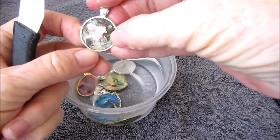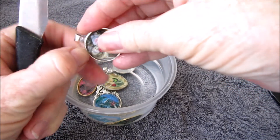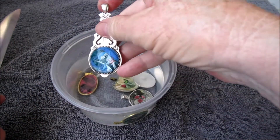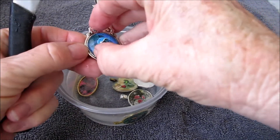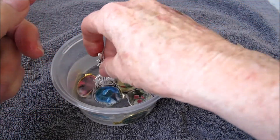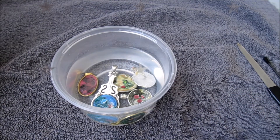There is this one here which was also glued in with diamond glaze — as yet no sign of it being mobile. So I'll leave them again and come back tomorrow and we'll see whether we've got any further.